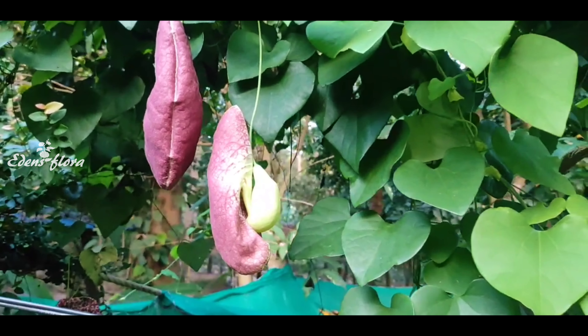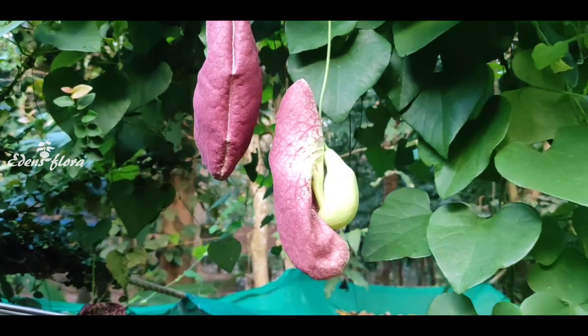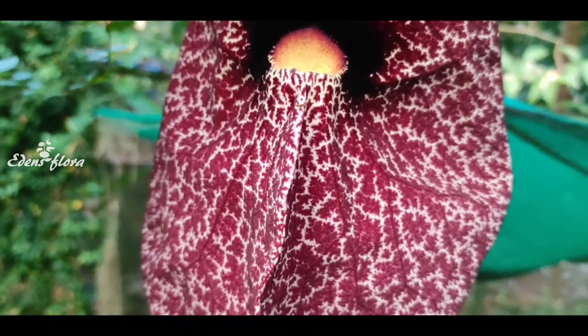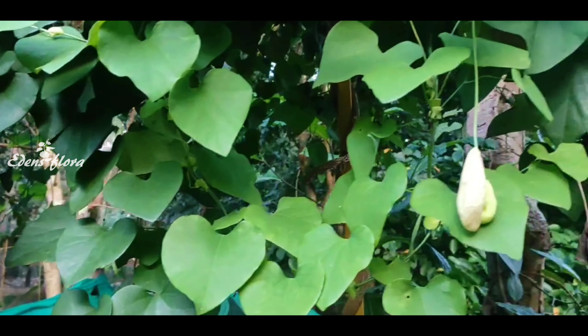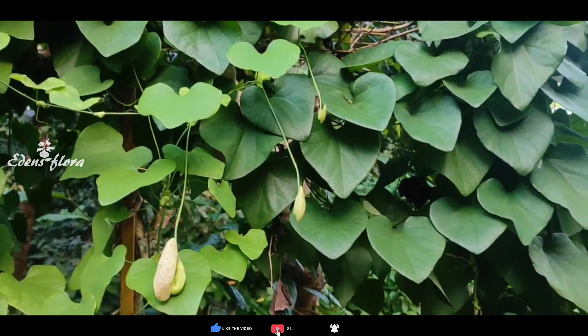These flowers are very important. The flowering bed has a front portion that is a tubular structure, and the back side is also a tubular structure. This is a Brazilian Dutchman's pipe. The shape of the pipe is like a bag and mouth.